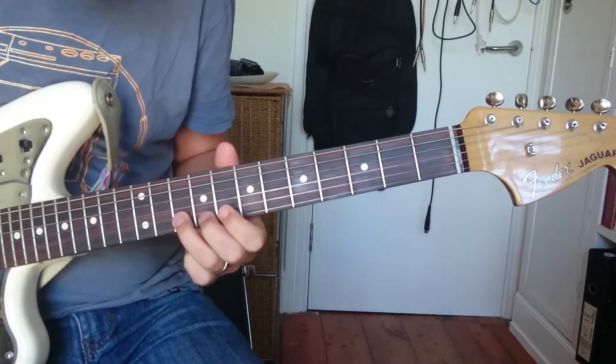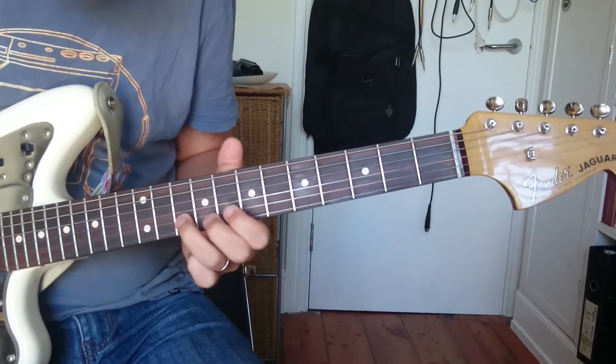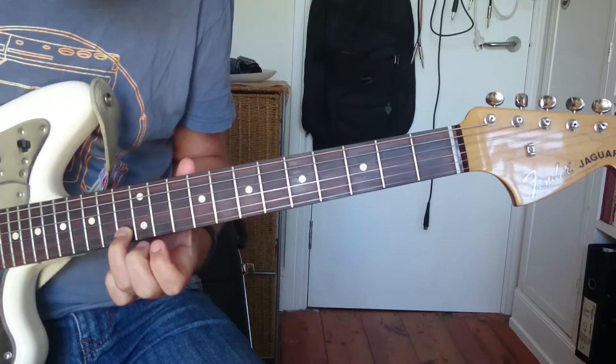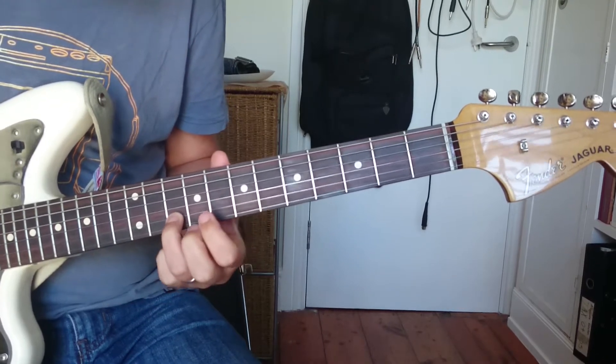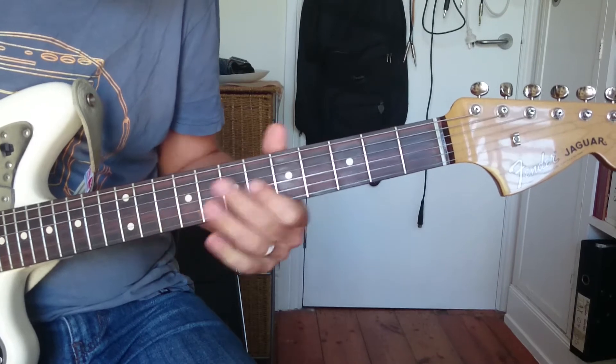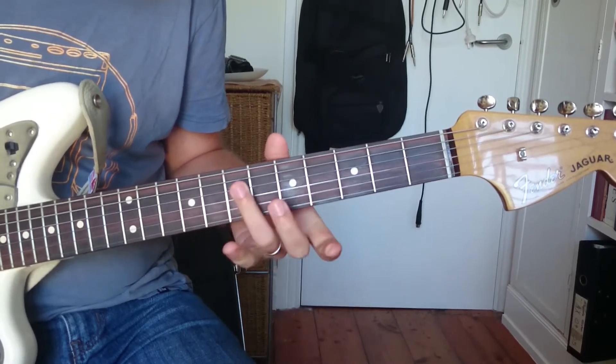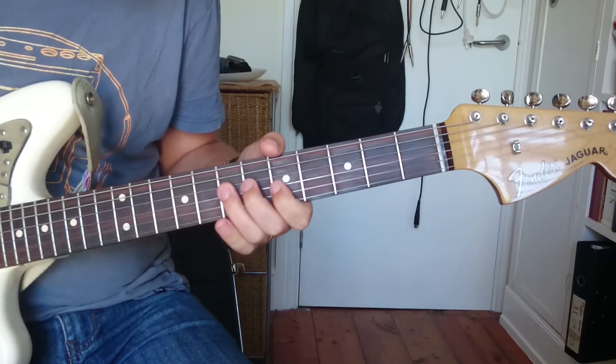Just being aware that when you bend here, you've actually got to bend to a C if we want to stay in the pentatonic. So that would be number one. I'm going to write a little tab and I'll put a link to this somewhere.